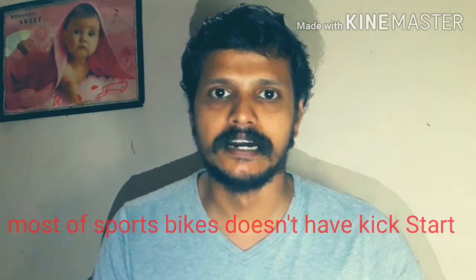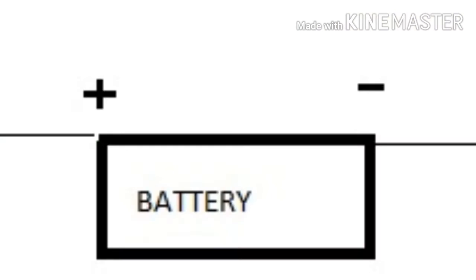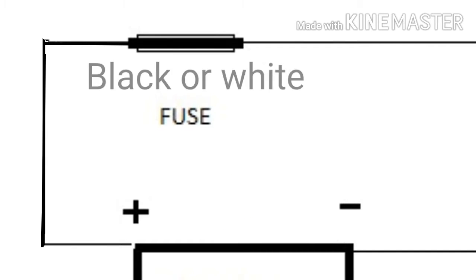As you can see, it has two parts. This is the component and it is not ready. When we use it, we can start the self-start. We can't start it otherwise. We can charge the battery in the circuit. That means we are testing its connection.